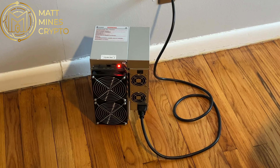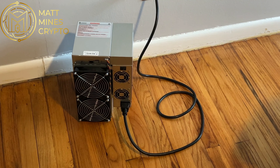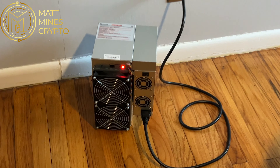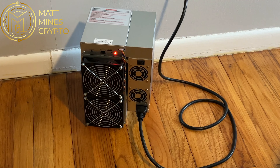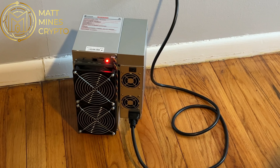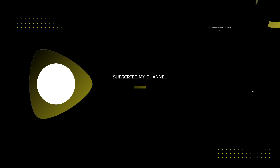Super cool to see, and I'm excited to get this thing plugged into the ethernet and get it up, running, and mining. Hope that helps, because I know before I ordered it I was a little hesitant and worried that it was going to be super loud being bigger than a box miner. Hope this was helpful and have a great day.